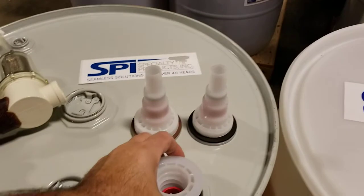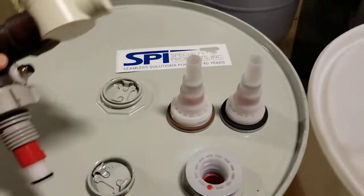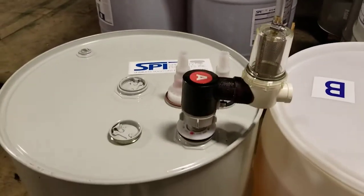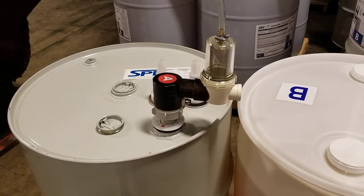Once you've attached your dip tube, simply install the fine thread drum insert as you would normally on a plastic drum and then insert your LPG supply package. This will allow you to pressurize the metal drums and the LPG system will work exactly as it does when plastic drums were being used.